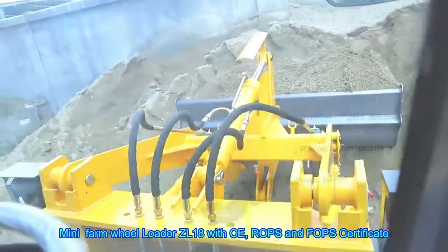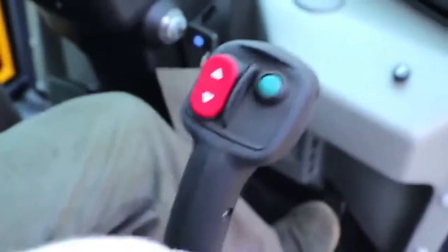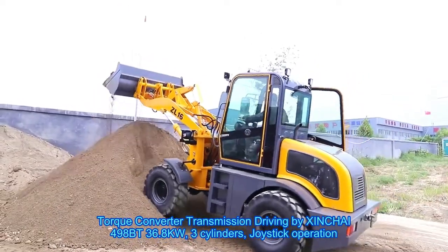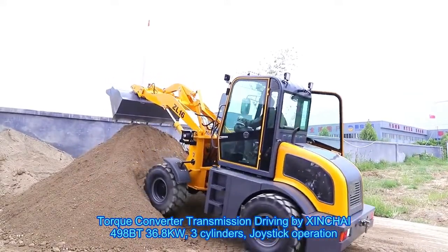Minifarm Wheel Loader ZL18 with CE, ROPS and FOPS Certificate. Torque Converter Transmission driving by XINCHAI498BT, 36.8kW, 3-cylinders, joystick operation.